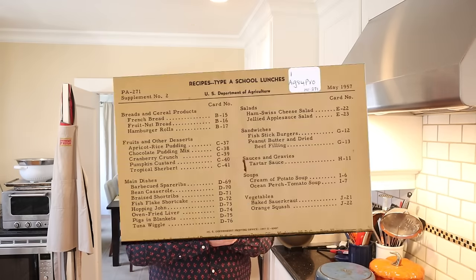Welcome to Sandwiches of History. Today, from Recipes for Type A School Lunch of 1957, we're going to be making the Peanut Butter and Dried Beef Sandwich. This was sent in to me, and I cannot remember who sent it in, so if you did, thank you very much. I appreciate it. Also, this is really a recipe for an entire school, so I had to scale it down, but it's an interesting sandwich.